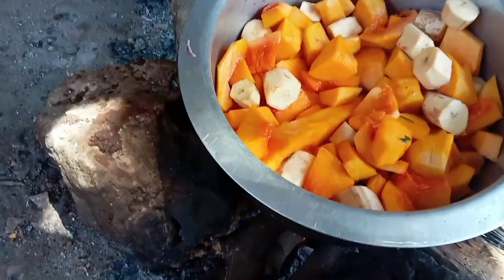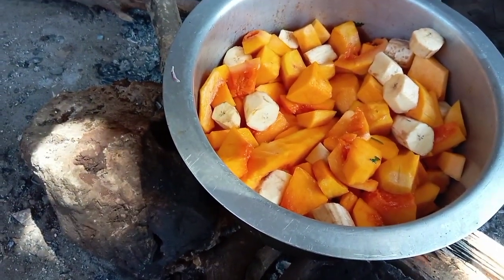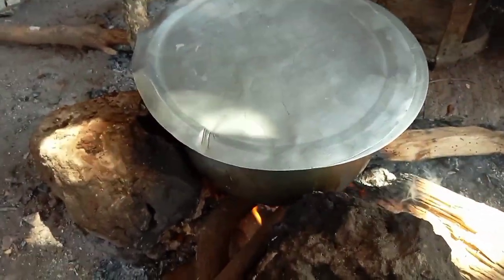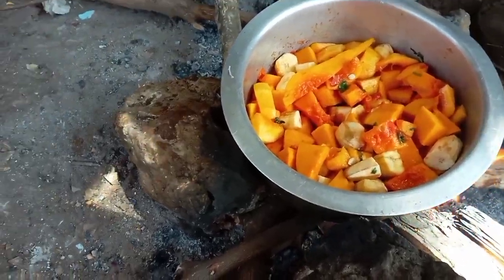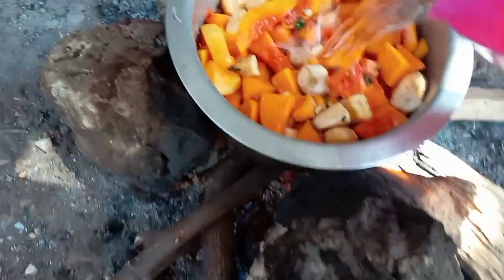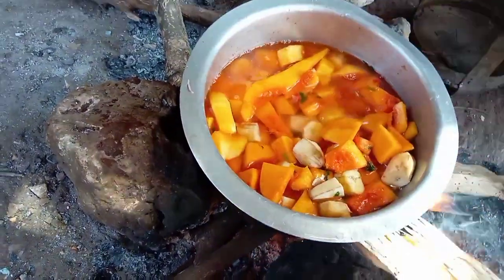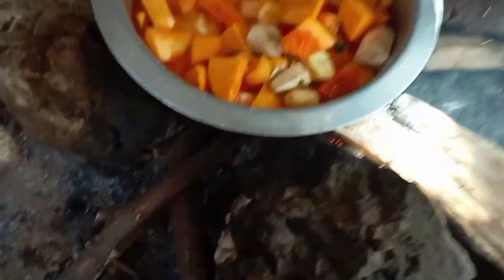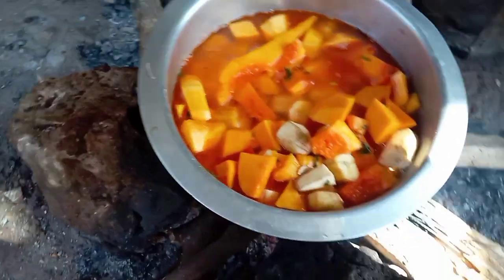After that process, give it time to cook for maybe three minutes, then cover it and give it time to cook. Then we shall pour in water for the soup. Pour water, then cover it and let it cook for some time.